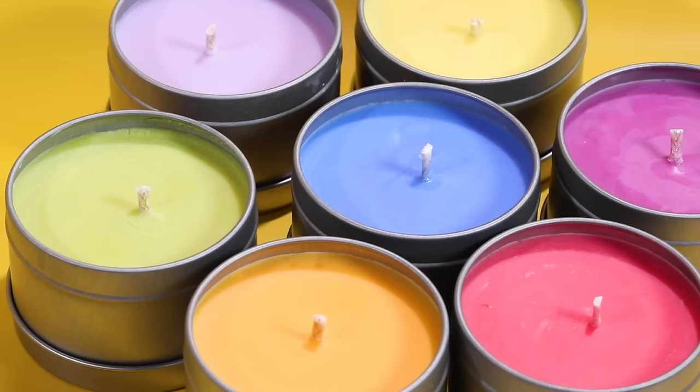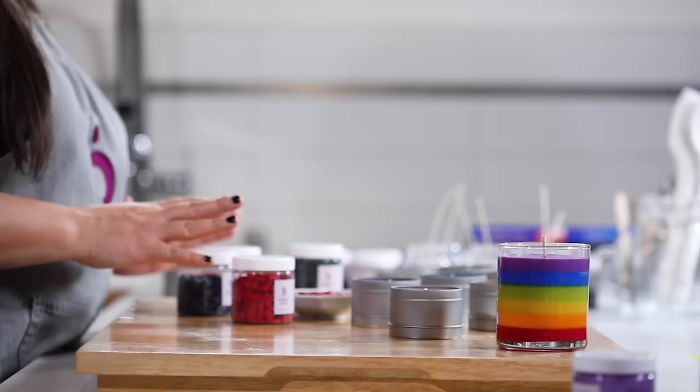Hi everyone, welcome back to the Bramble Berry YouTube channel. I'm London and today I'm going to be showing you how to add color to your soy wax candles. If you've never made a soy wax candle, go back and watch our soy basics video and then come join us so we can show you how to add colorant to your candle.